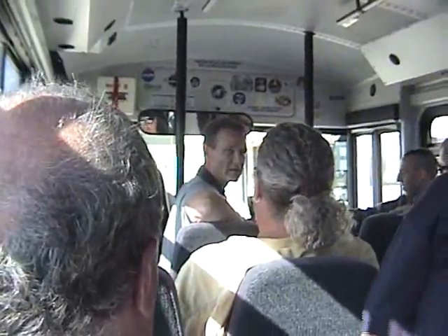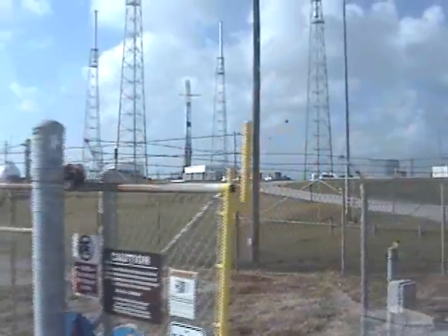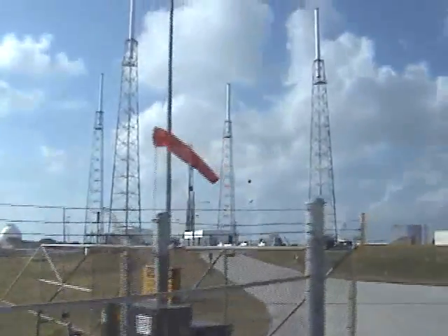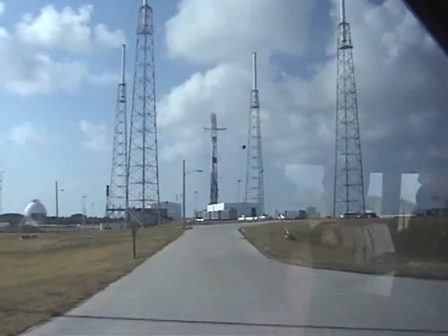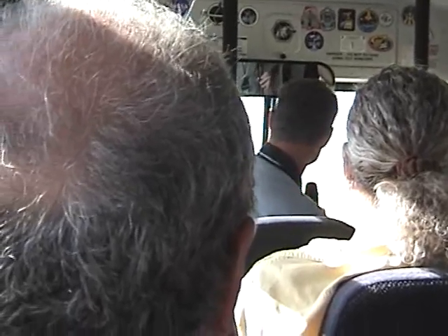Good morning everybody. Welcome to Launch Complex 40, where we are processing Falcon 9 for launch in November. A little bit about this launch pad — it's an old Air Force launch pad. Launch Complex 40 was a Titan 3, then 34D, and then the Titan 4 launch pad, which we're operating under a license from the Air Force. The Air Force licensed us the pad for a five-year period, enabling us to build out what we needed for our launch process. We're hoping to convert that to a long-term lease here pretty soon.